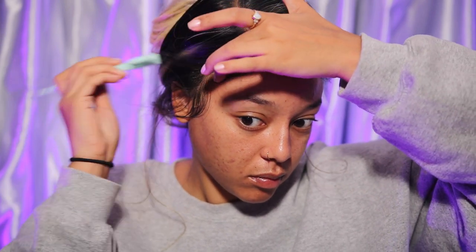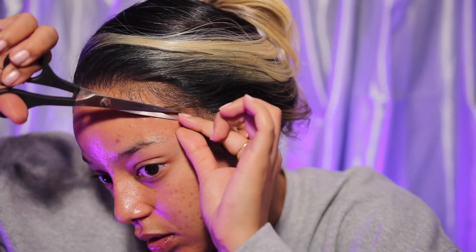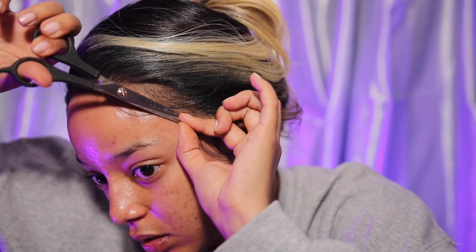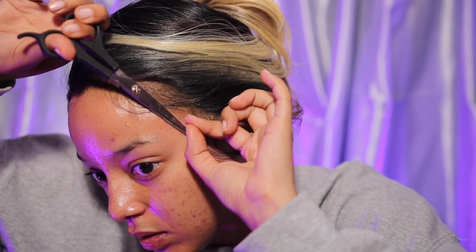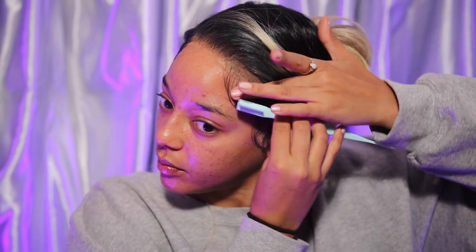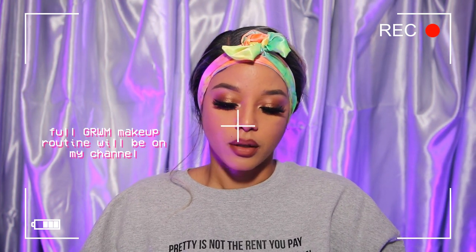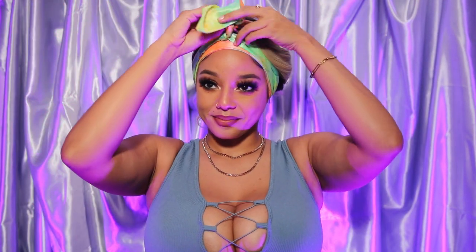Definitely take your time. One of my biggest tips when it comes to doing your baby hairs is don't cut them too short, because you can't go back. It's better to cut them in little increments at a time, especially if you're new to this. And this is what I was talking about where I would have cut the lace just a little bit closer to the actual hairline — you can see me going back in, adjusting. The full get-ready-with-me makeup routine will be uploaded in a separate video, so stay tuned for that. But this is what it's looking like once I take it down — the baby hairs are looking a little bit better.